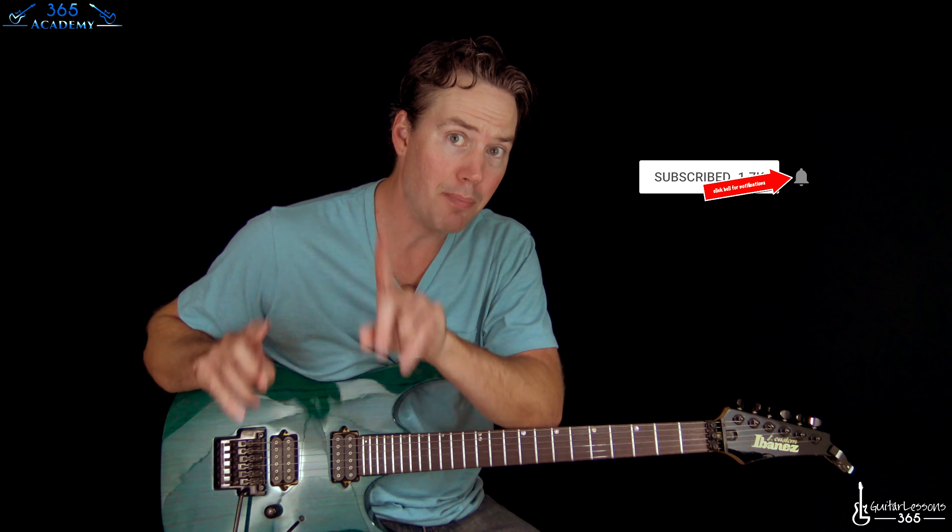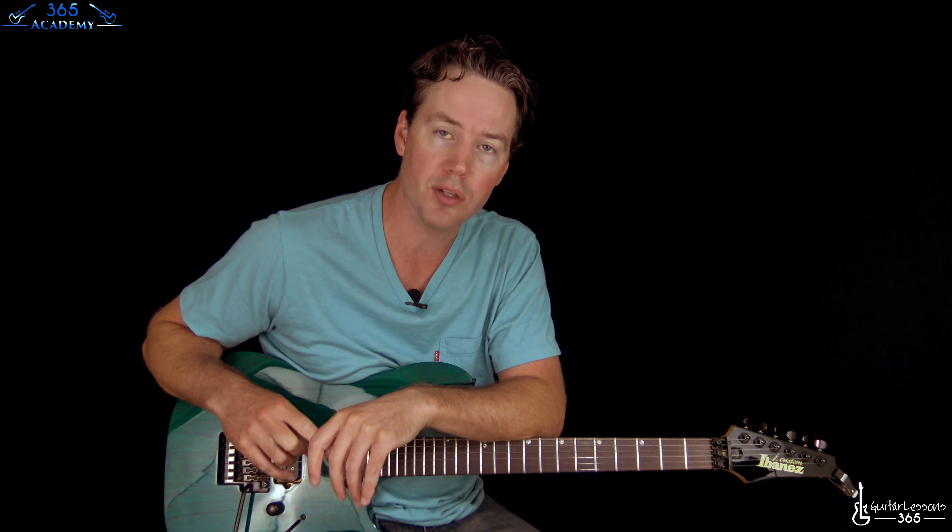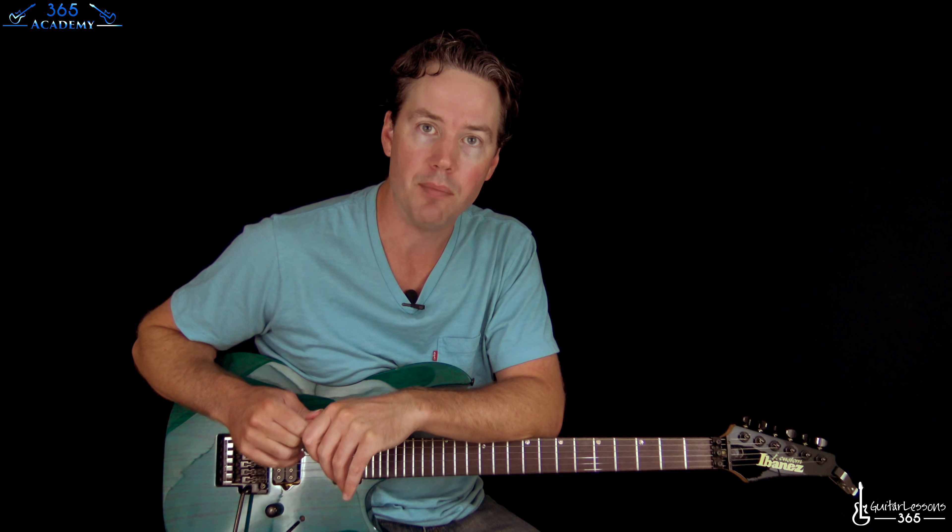And please — lots of pleases here — submit your own student spotlight question. You can do it at the website, guitarlessense365.com. There's a little uploader for you, and you can ask me your own questions that I hopefully will get around to answering here.